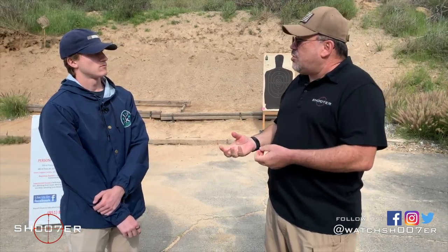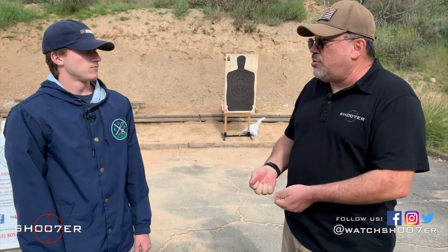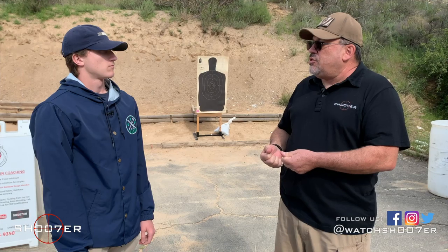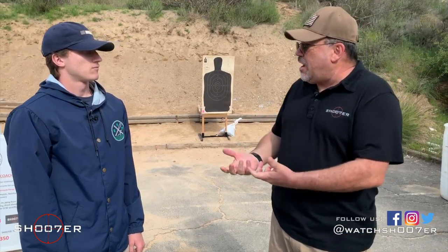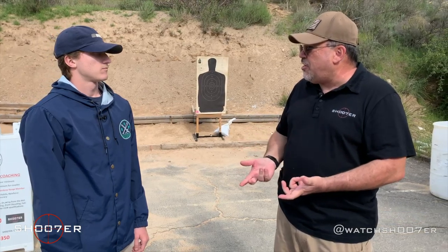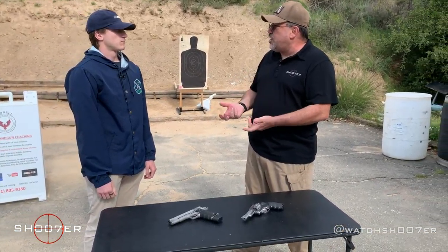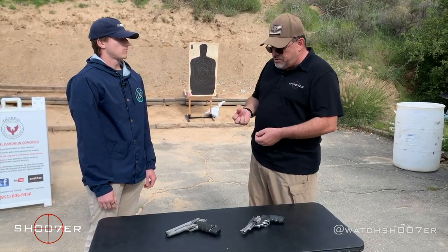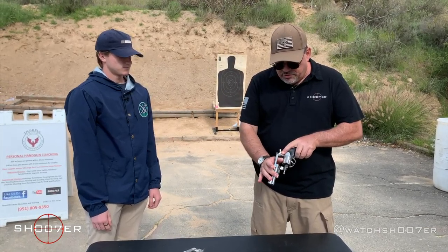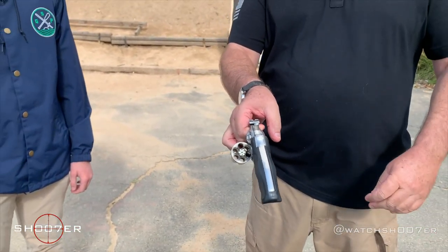When you go into the gun store, if you've got guys behind the counter that know what they're doing and are good at what they're doing, they're going to be doing safe gun handling, and you want to take the cue from them and learn how they do it. We've got a revolver and we've got a semi-auto. The techniques are a little bit different, but we'll get you squared away. We're going to start off by showing safe and clear, because that's something our audience really appreciates. We always show safe and clear.